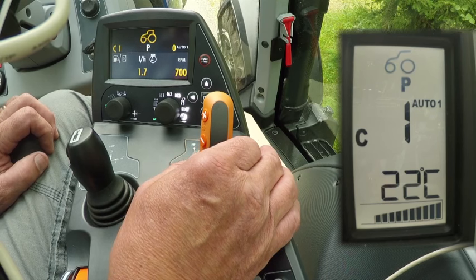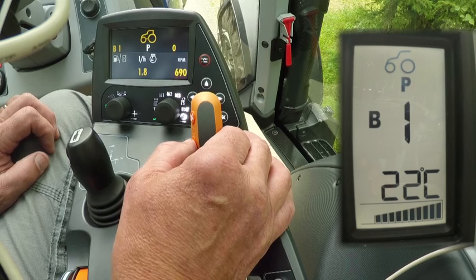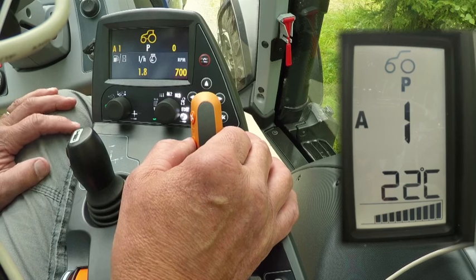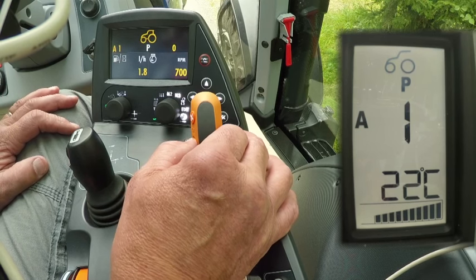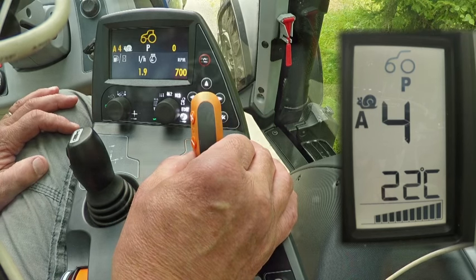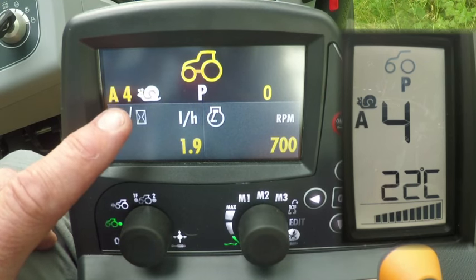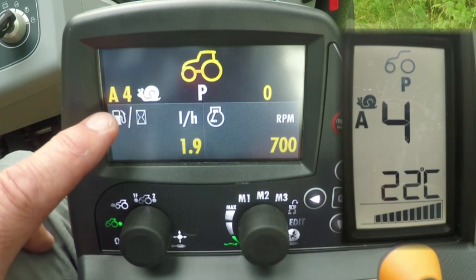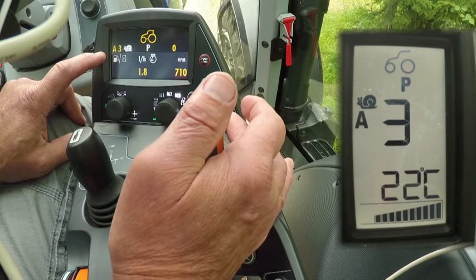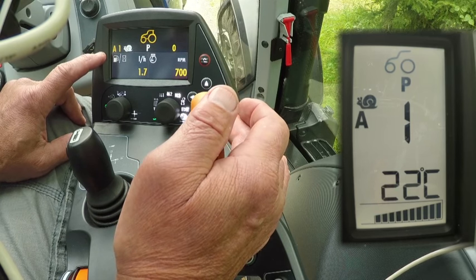When we start driving we'll see in practice how easy the gear lever makes operating the tractor. I'm now changing to range A. Versu also has creeper gears. To engage the creeper gears the tractor has to be stationary. By pushing the minus button for three seconds when in A range, the creeper gear engages and a snail symbol appears in the A pillar and on the armrest display. Now creeper gear A4 has been selected.